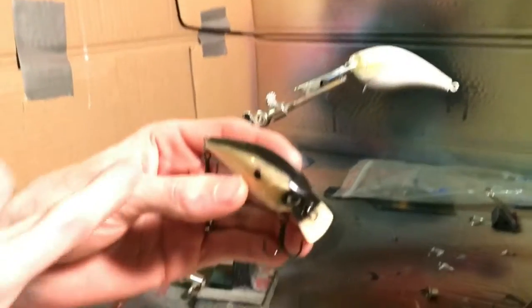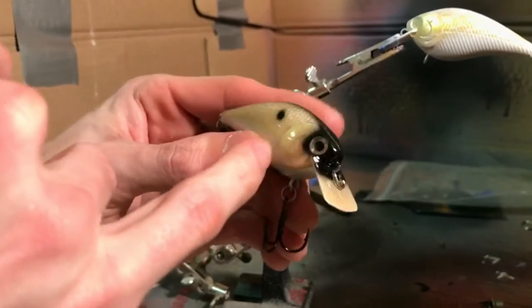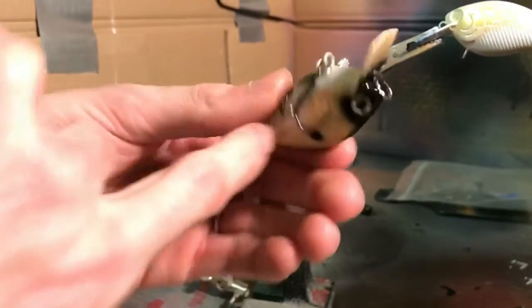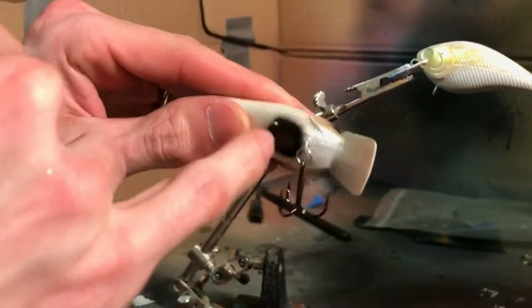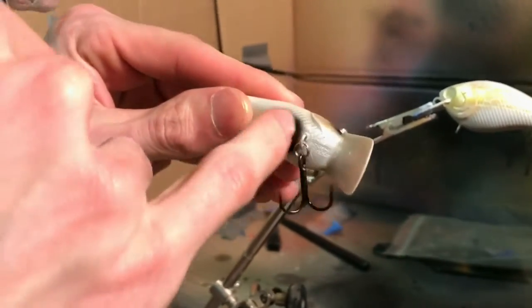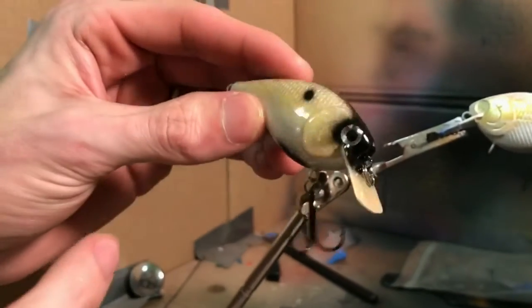Now the last step of painting is pretty much black. You just get the top, a little bit around the eyes. I like this little spot right here because it makes it look like a shad. And I put a little bit down here on the bottom. There's not really a reason why I do that — I just like the way it looks. I think it'll look cooler coming through the water. I'll go ahead and do that part.